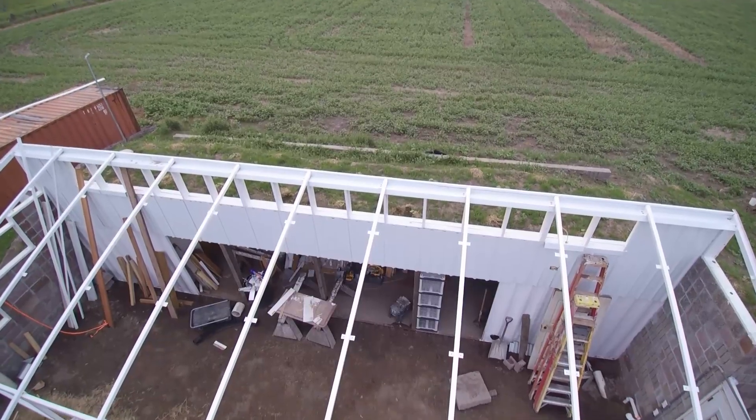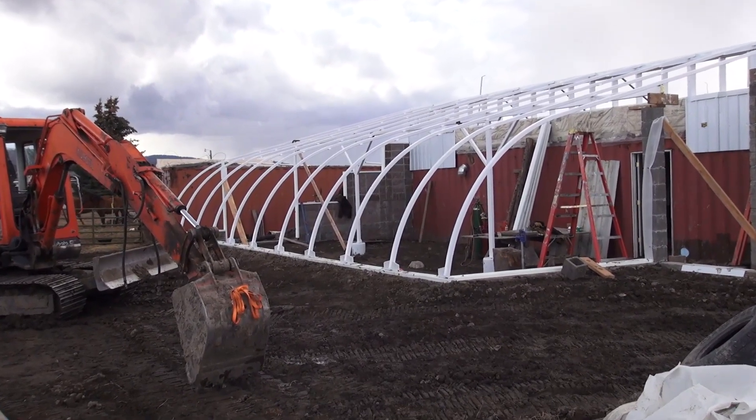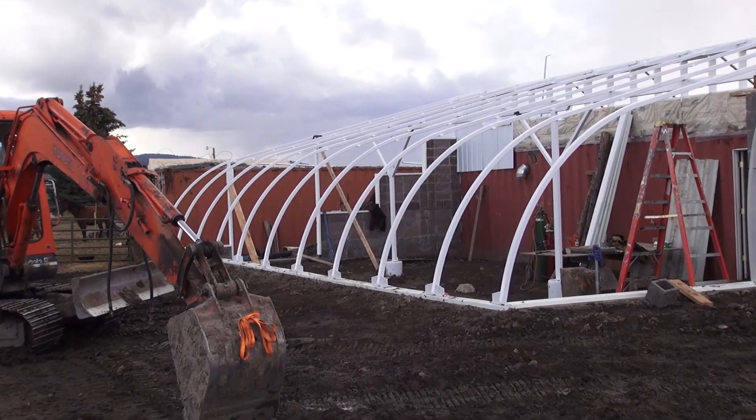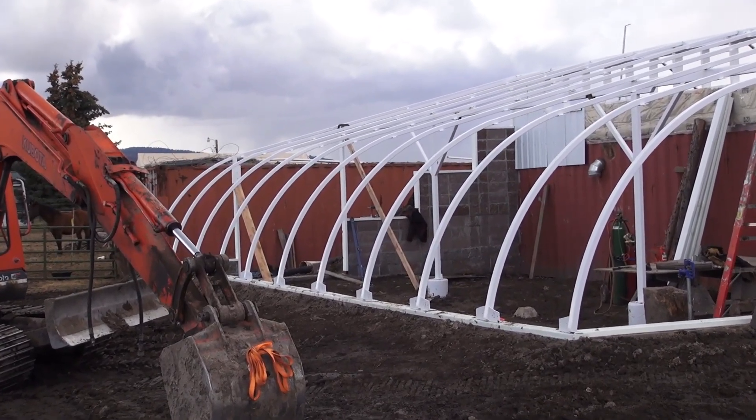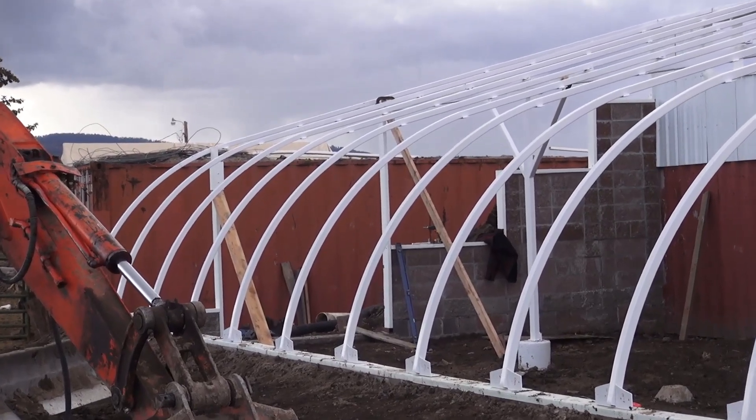The wall I built over the shipping container provides excellent venting and adequate height to get the pitch I needed to shed Montana snow, which can be a lot sometimes. By building on grade and building the dirt up around the foundation, I was able to avoid having to put a stairway or steps to get in and out of my greenhouse. I was able to provide good headroom on the south side by using a waterfall design and bending the lower sections of the roof.